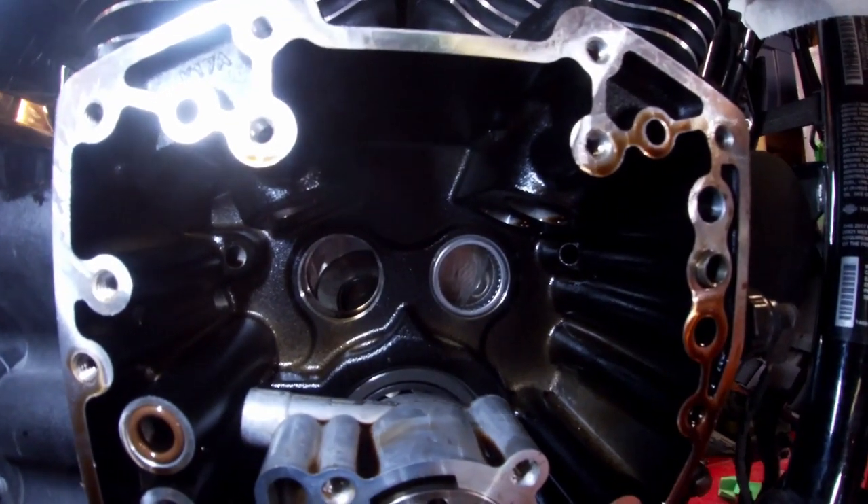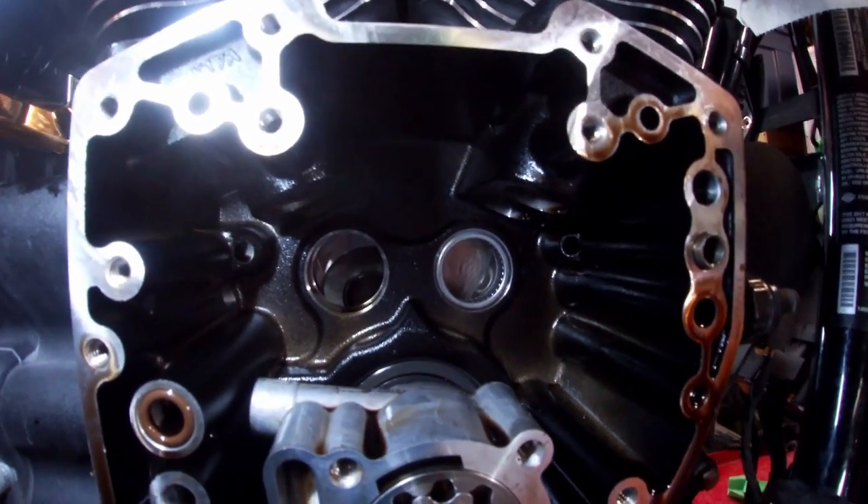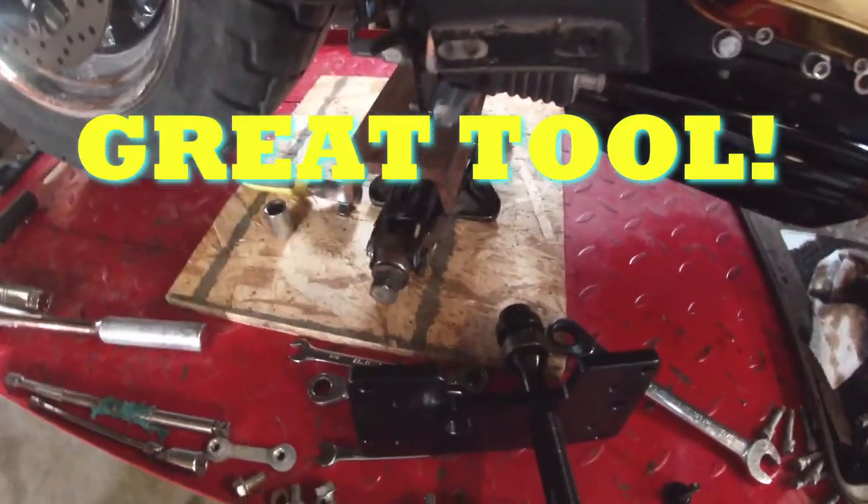There it is — the new bearing in its home. Just got to throw in the second one and I'm all done. Great tool.